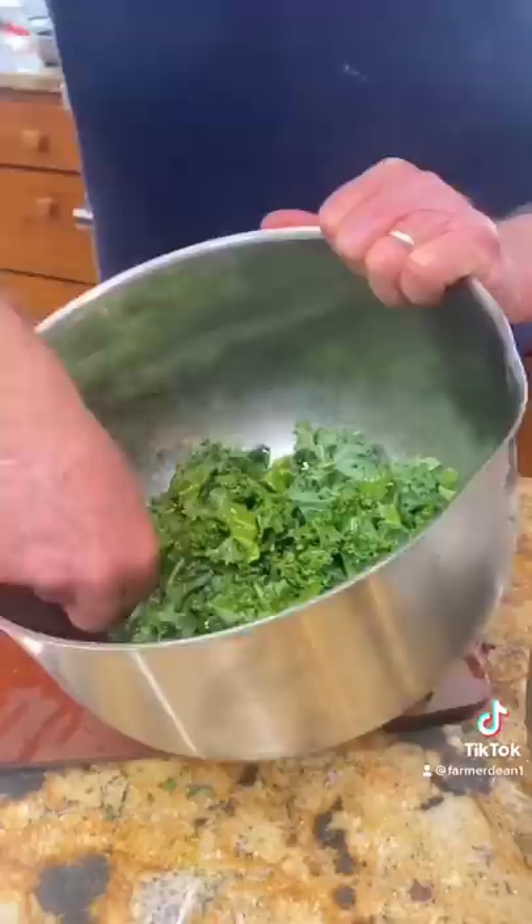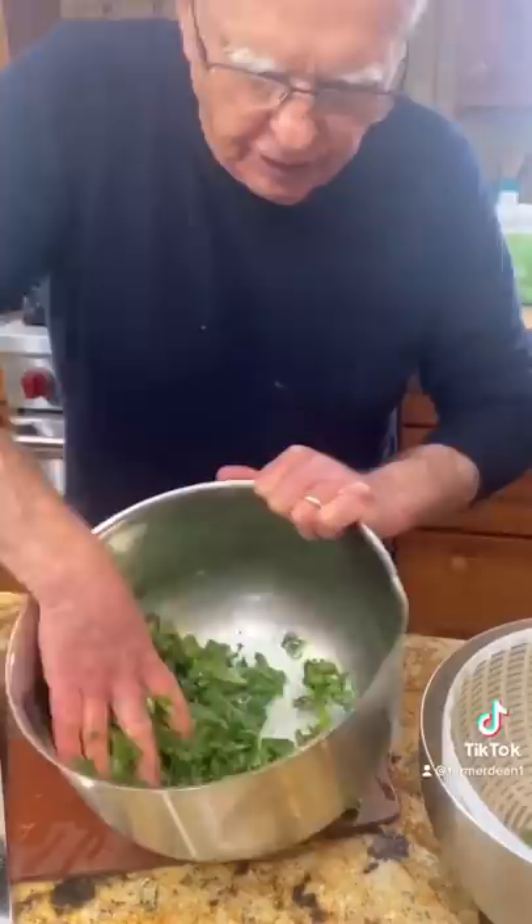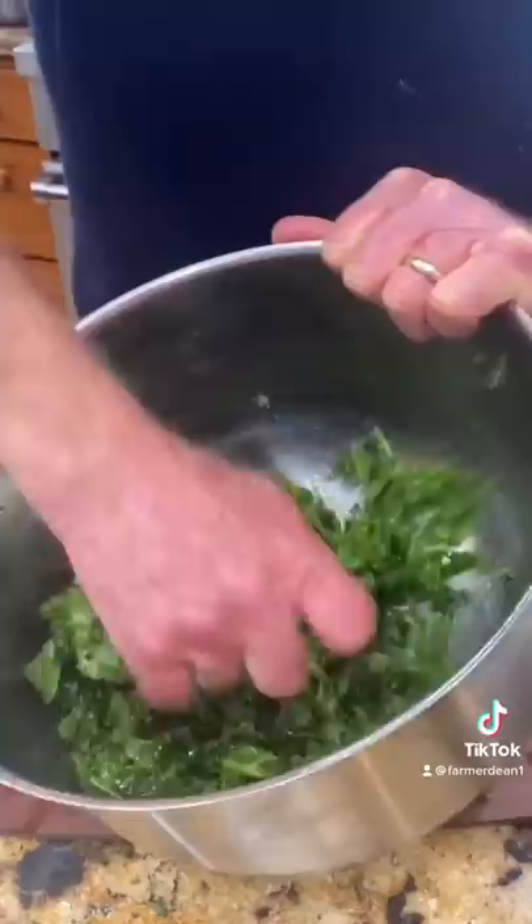We're going to massage the living heck out of it, and you're going to see it turn dark green. See how it's turning dark green? Look at the difference in the color! Do that for maybe 30 seconds to a minute. I really want to get it good — oh my goodness, is that good!